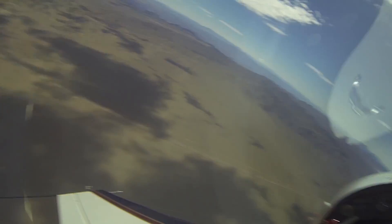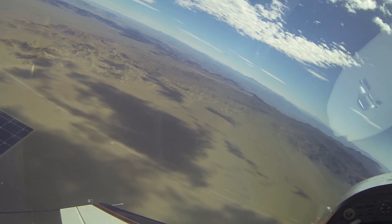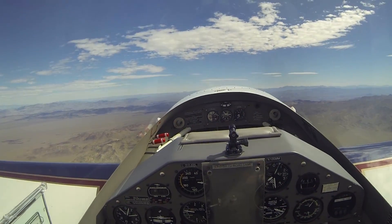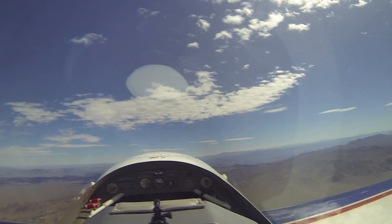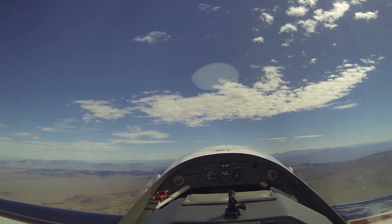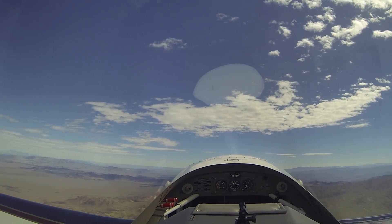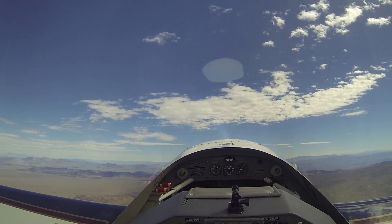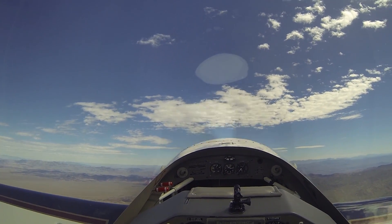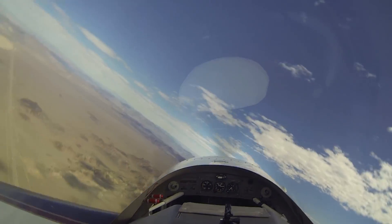At 6500 feet, we're slowing down. I'm going to bring the power back and start the spin. At 380 knots, 6500 feet, the engine looks good. It's holding altitude for now. Gradually increasing the pitch — we get to the buffet here. It's a little bumpy today. Power's coming to idle. Stick all the way back, full left rudder.